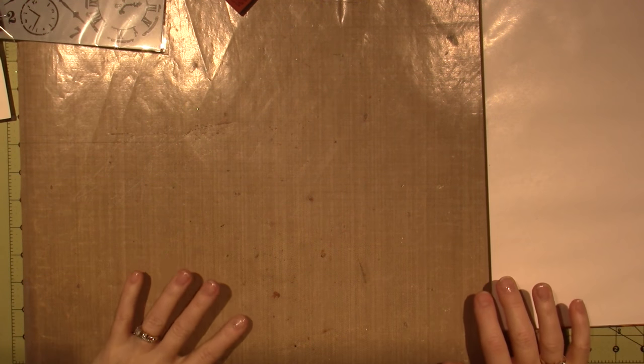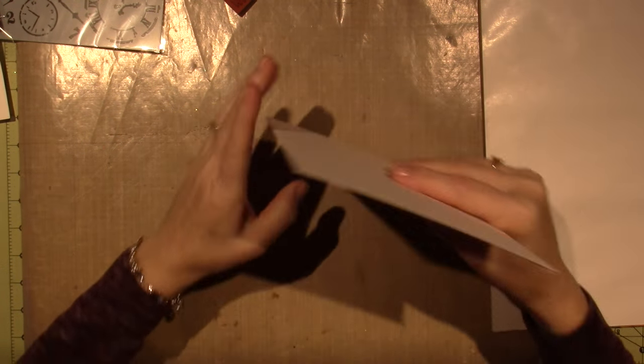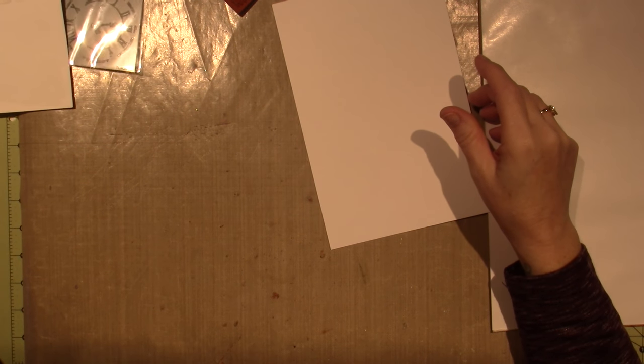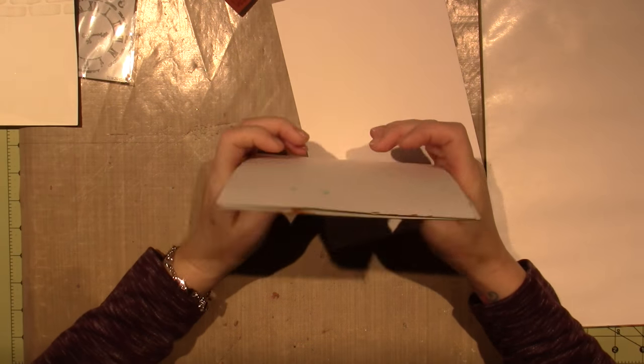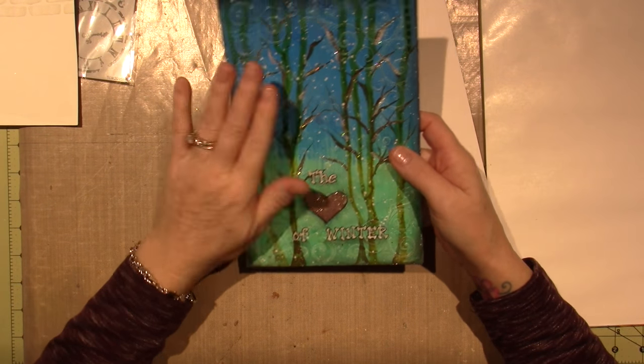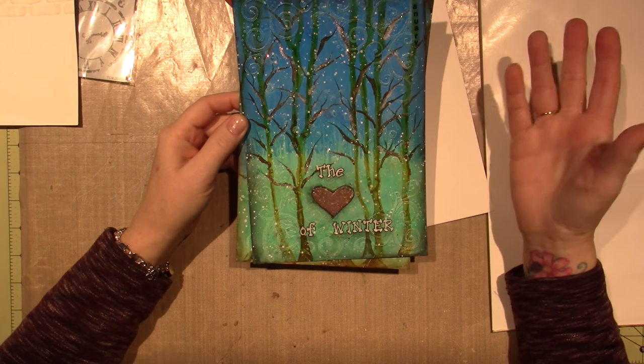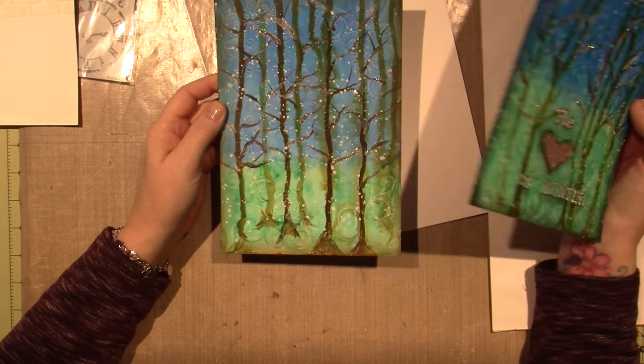Hello, it's Sarah, and today I'm going to be doing the February Art Journal page. So last month we did this guy, the Heart of Winter for January, and I was just playing with new products that I had and kind of came up with this design.